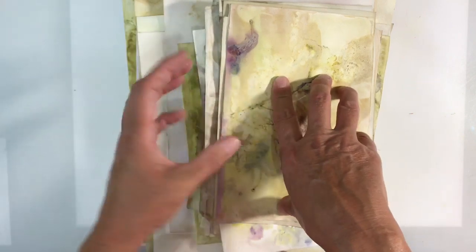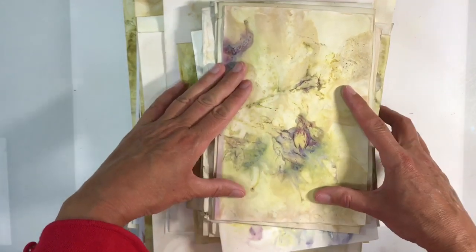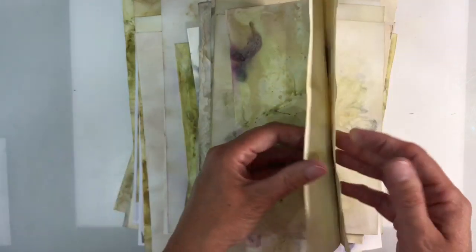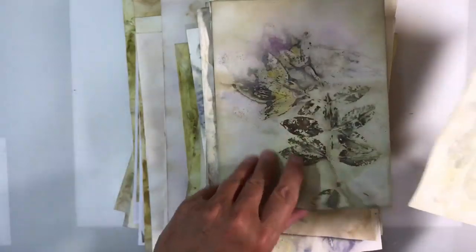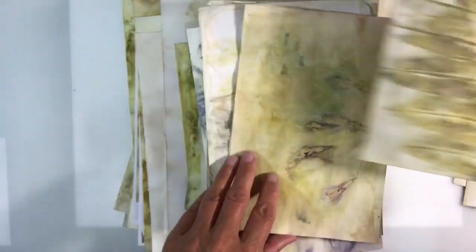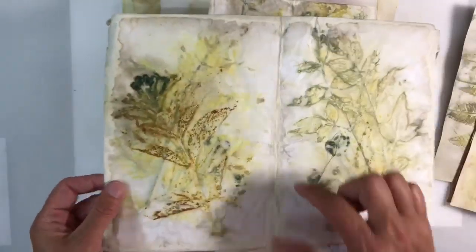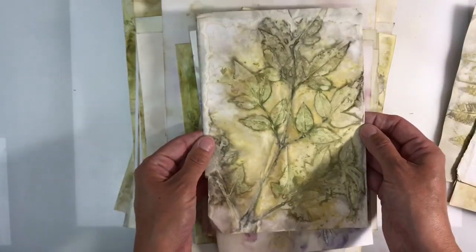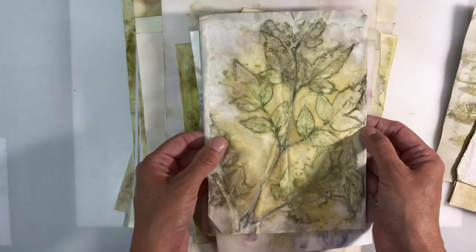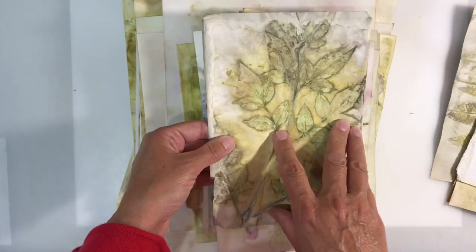I'd always thought this kind of process was complicated before, but in true Marta's style, I was just completely hooked. This one here was done on cartridge paper — just absolutely beautiful. These are fuchsias. I've got all kinds of leaves as well. Some are done on mixed media paper. Some are just done on regular copy paper, and you can see those are a lot more fragile — they've torn at the edges. If you're interested in doing this, there are so many videos. Just key in eco printing. I'll leave the link to my video in the description box below.